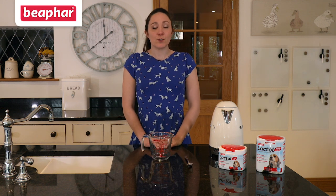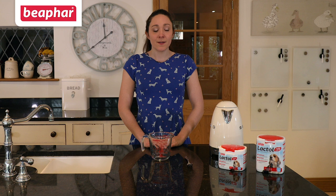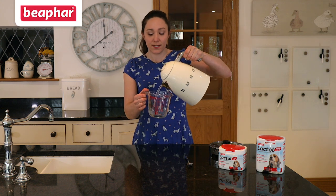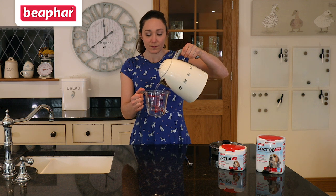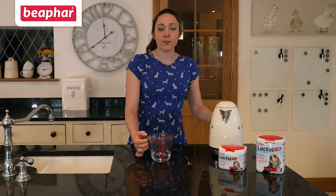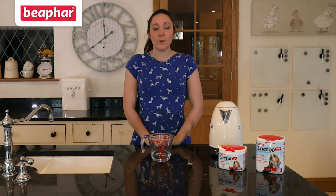Today we're going to be using 100 mils of water, but this can be increased depending on the amount of Beaphar Lactol you require. Pour 100 mils of water into the jug. Allow the water to cool slightly so it is warm but not boiling.